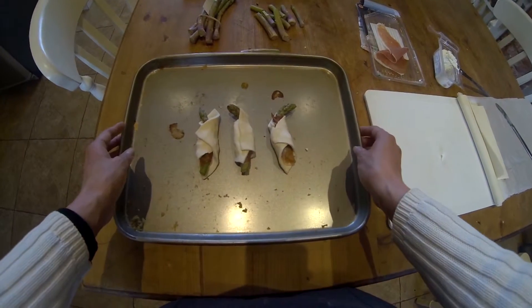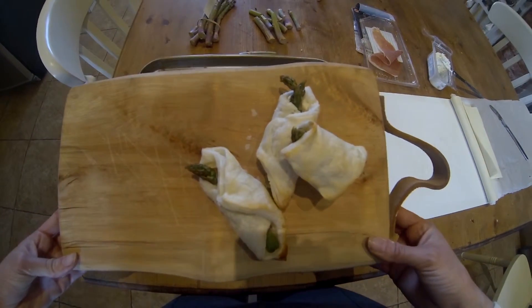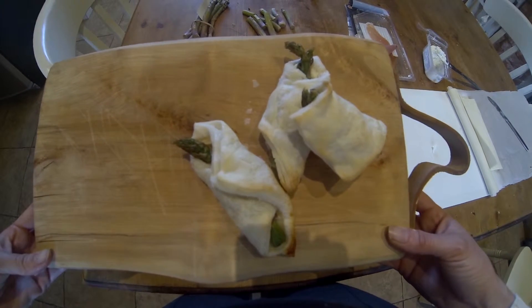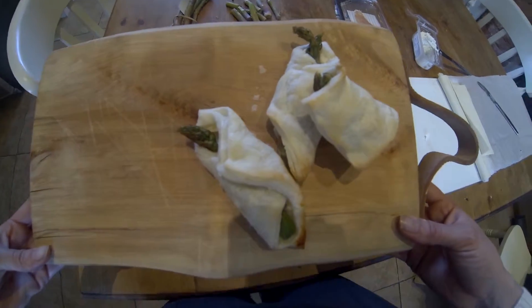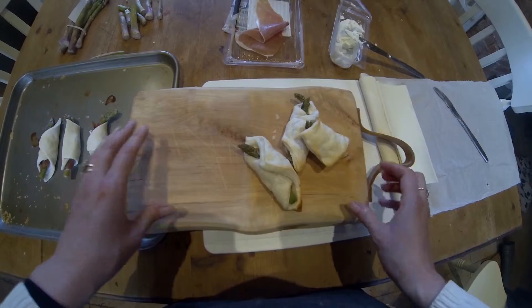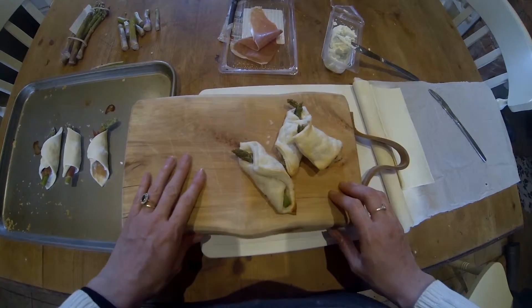Here are some that I made earlier, which would normally be slightly more golden, but they taste absolutely delicious. They are incredibly easy and they are perfect to have as a starter for a dinner party or as a canapé to pass around. Perfect with some champagne or a bit of Prosecco.